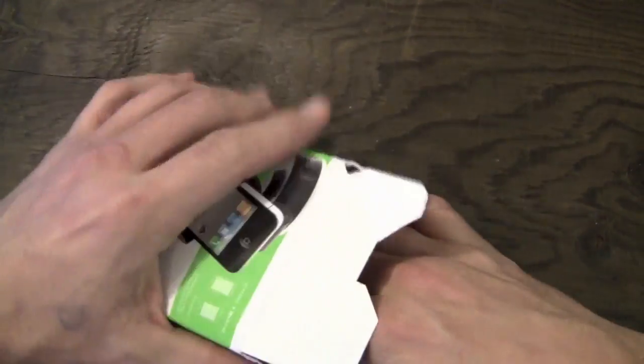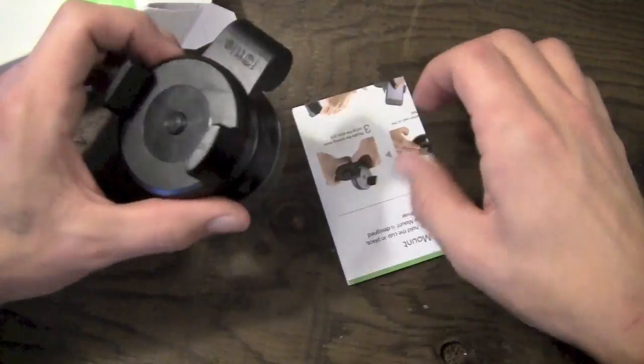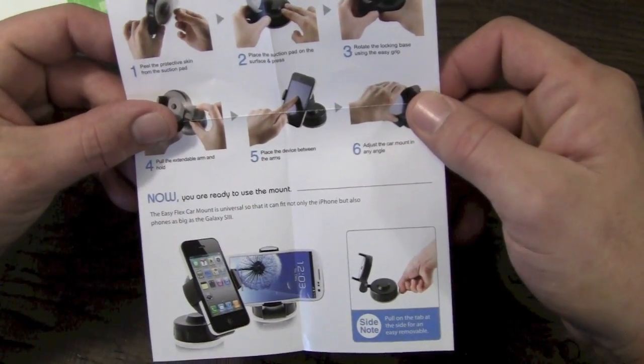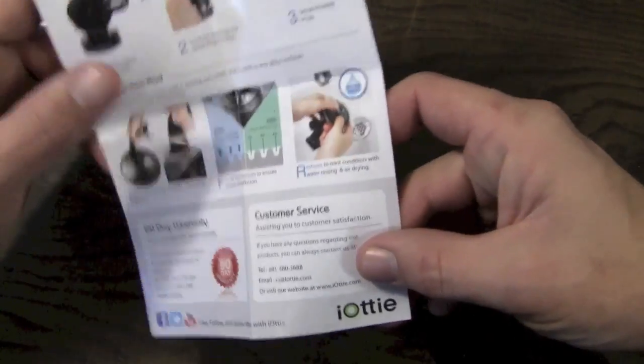As you can see, the bottom of the box is kind of already falling open here, so we'll just go ahead and take it out of the bottom instead of the top. Cool beans. So here's the mount itself. Included with the mount, you're going to get some instructions on how to use it, set it up, and all that kind of stuff. As you can see here, they have a picture of the Galaxy S3 on it, so it works with the Galaxy S3.